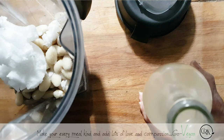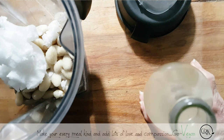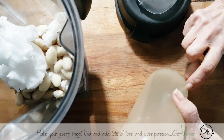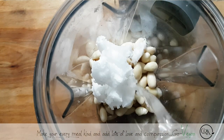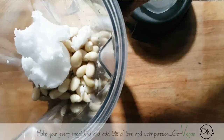A fresh Rejuvelac does have all the benefits. But this aged one not only has the benefits, but it also makes your cheese taste cheesy. So I always end up keeping some when I have my new batch and just add to it. I'm going to add about halfway up the nuts.